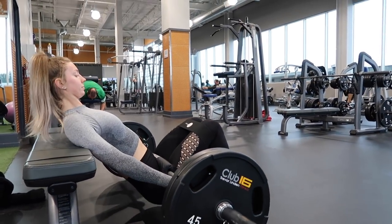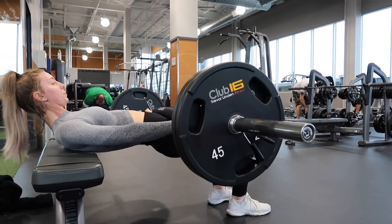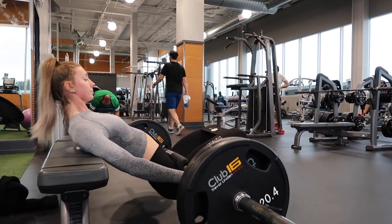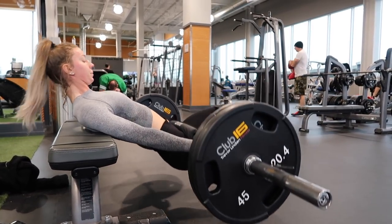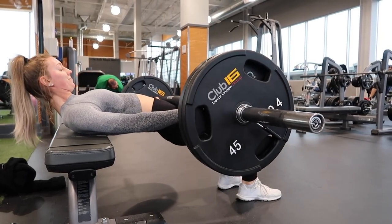Our next exercise is going to be three sets of ten hip thrusts. You'll see I have my back near the end of the bench and I'm not over-extending my hips at the top of the movement to protect my back. I'm pushing through my heels and my big toe, and I'm using a band to make this a little bit harder. Make sure you're squeezing your glutes, because this is like my favorite glute demolisher — you will cry.